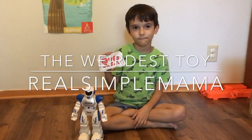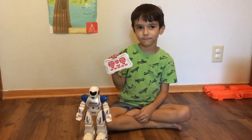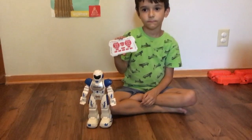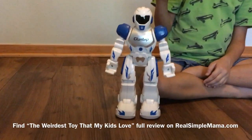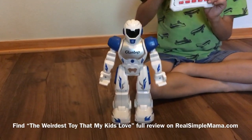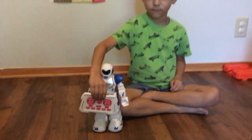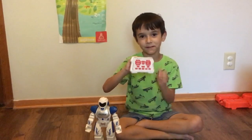This is going on my review on realsimplemama.com of the weirdest toy that my kids love, and this is a robot. You'll see a lot that are like this one, but this one is ours. It's by Glantop, and it is the Mechanical Commando robot, number three.